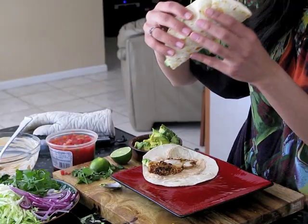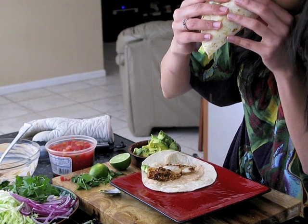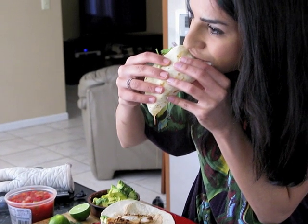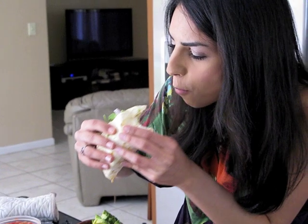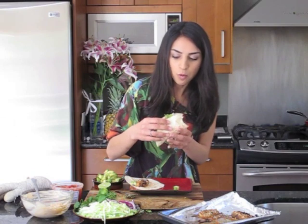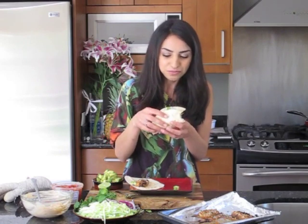Bon appétit — I'm going to make the second one later. Let's try this one. This is delicious! You have to make this. For FlavorCraft, I'm Sharon Backman, and I'll see you in the next video.